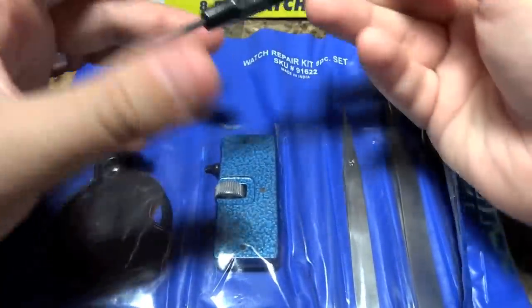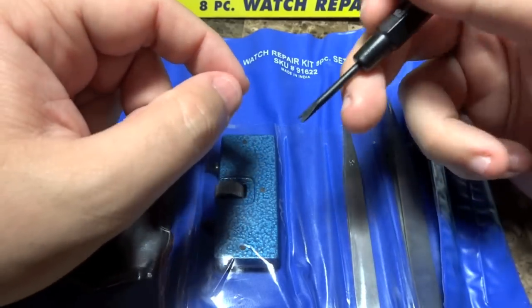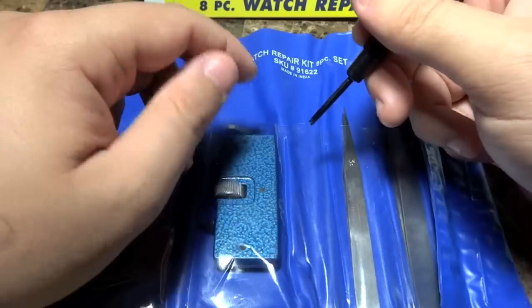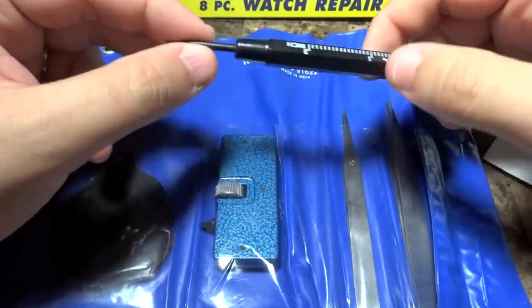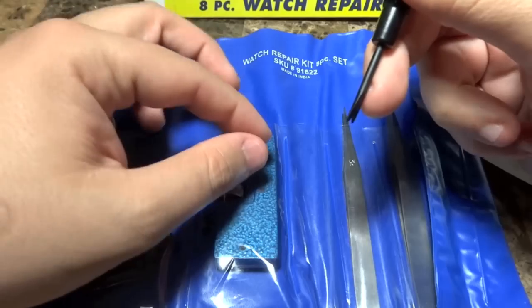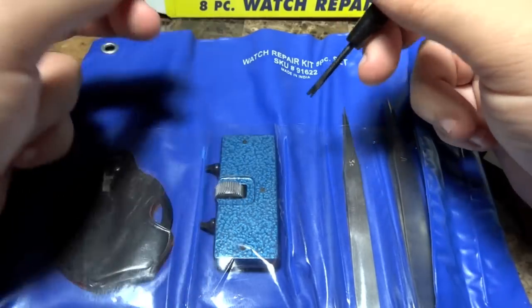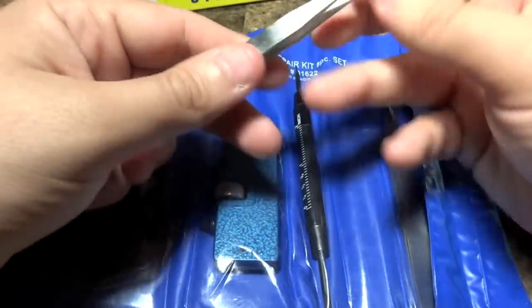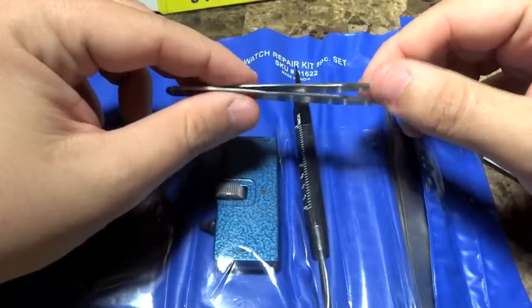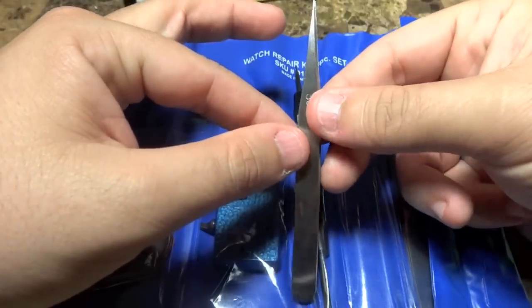This is what you use to get the strap off a G-Shock on the band and the bezel. You would use a screwdriver, but to take off the band, this is the tool you would need. You go right by the band, by the spring, and you just pop and get that band off. This is the tool I used in my previous video to do that battery change.